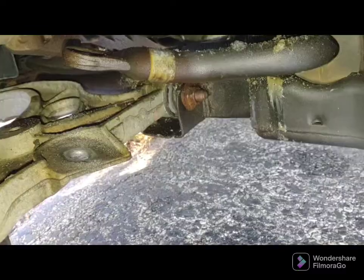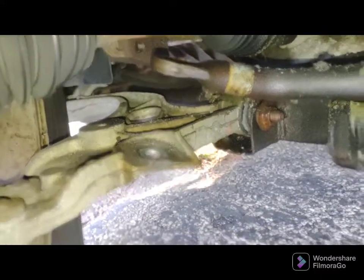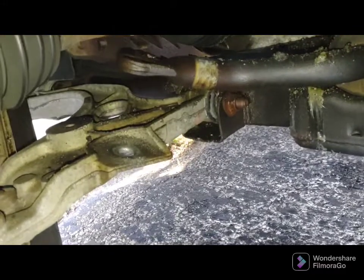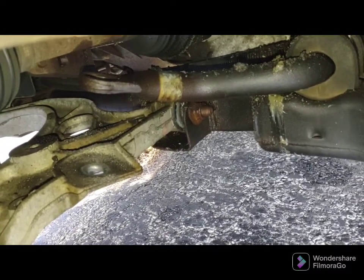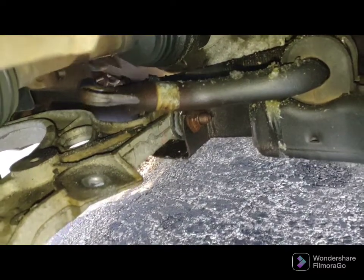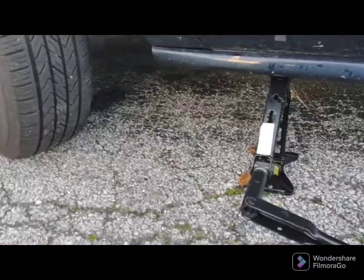Now see this gap here — what you're going to do is put your regular jack in like you're changing a flat and jack it up a little bit. That gap's going to open because your control arm's going to drop down, and that makes it easy to get the assembly in. When you lower the car, you tighten the top nut until you can just see two threads of the stud coming out of the top of the nut.